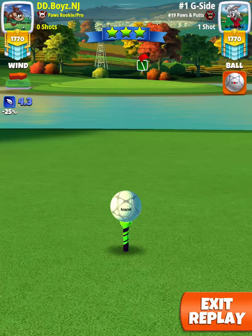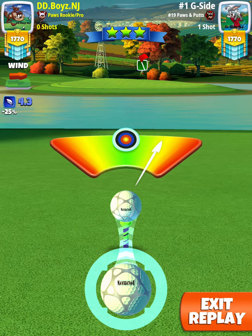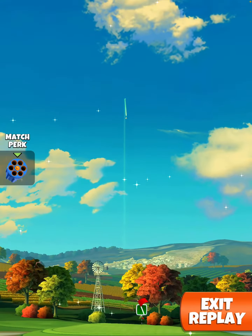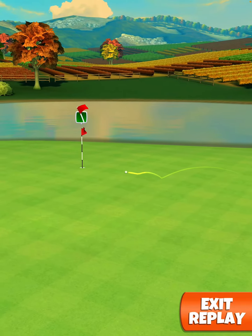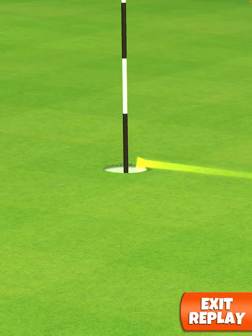Aim for the center of the pin. Center your ball. Hit perfect for a nice dead center hole in one.